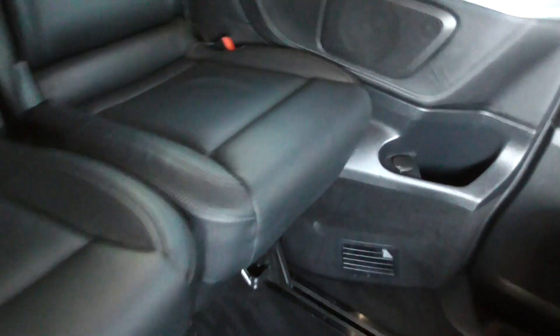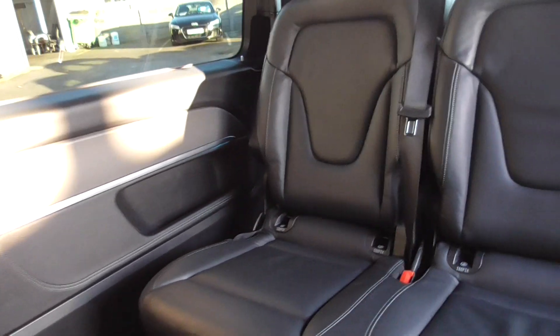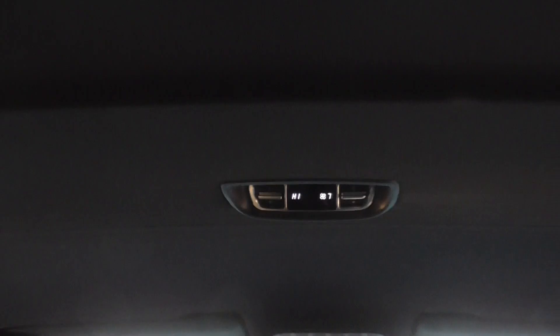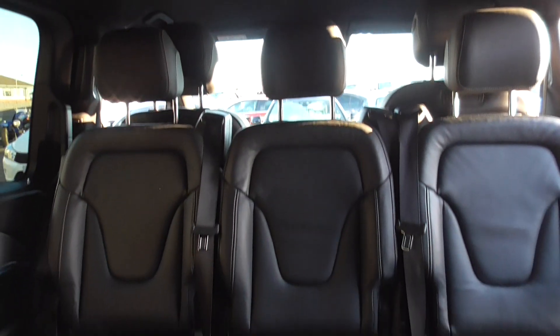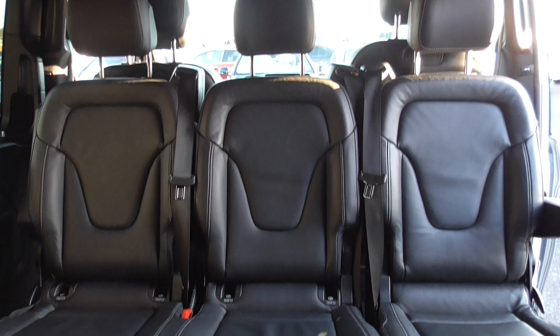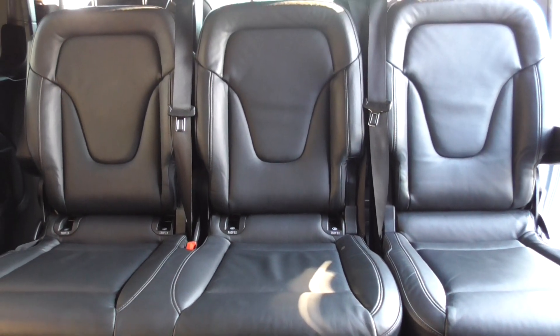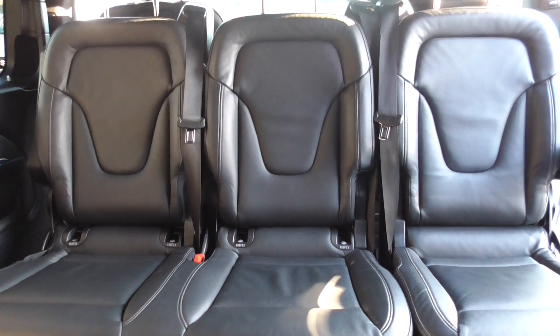Jumping inside the cabin, we've got cup holders, a 12-volt power outlet, and vents all throughout the vehicle for your heating, which you can adjust from the top. Looking at the other set of seats, they're in fantastic order as well, with Isofix fittings in the bottom of those two seats.